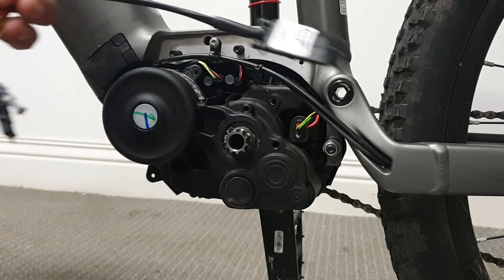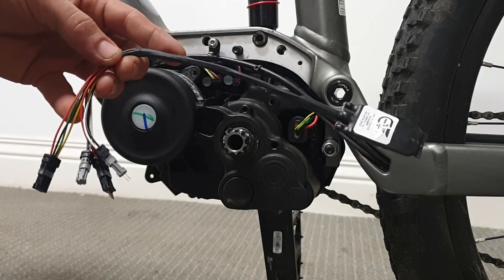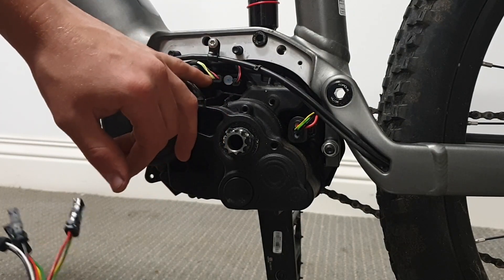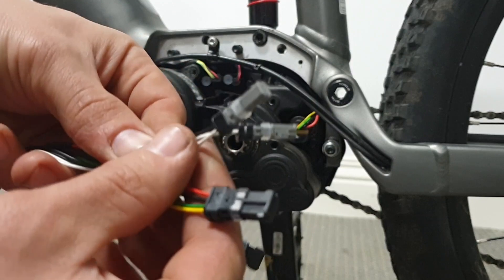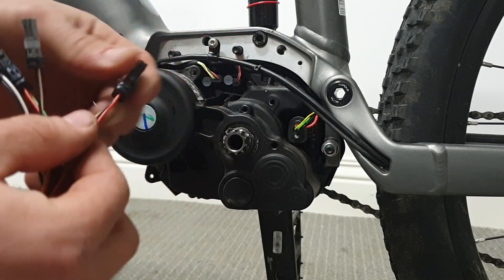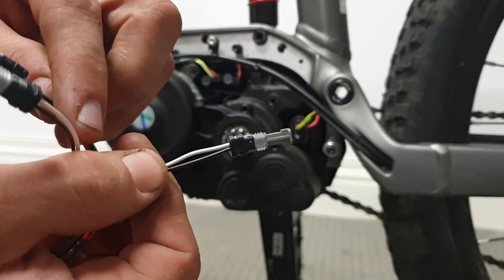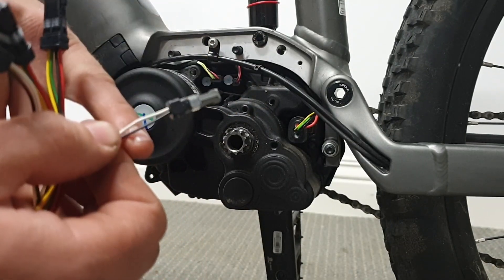Now we're going to get our Bosch Advanced chip and plug it into the motor. The first step is to remove these two connectors. Looking at the chip, we can see we have two connectors to match. One is red, black, green, yellow — which will match with the motor plug. Then we have one that is white and black, where the white matches the red and the black matches the black.